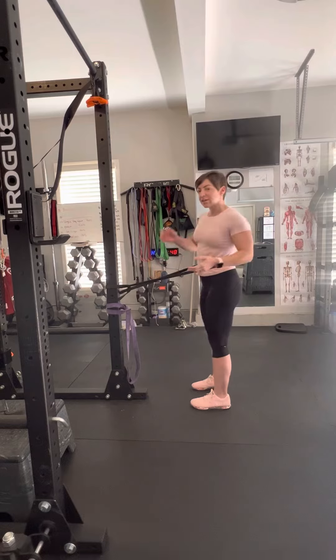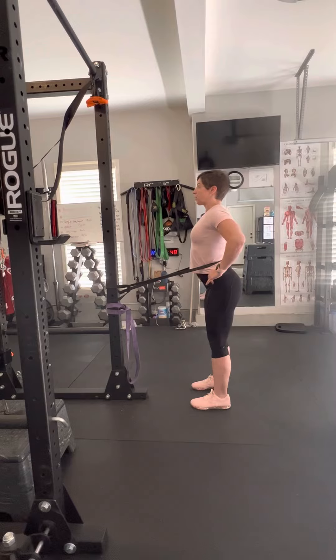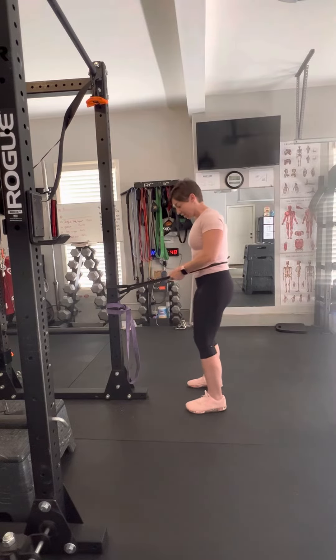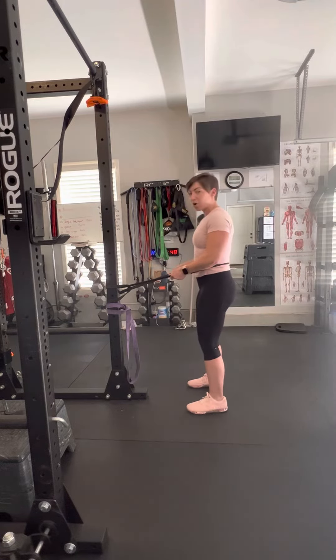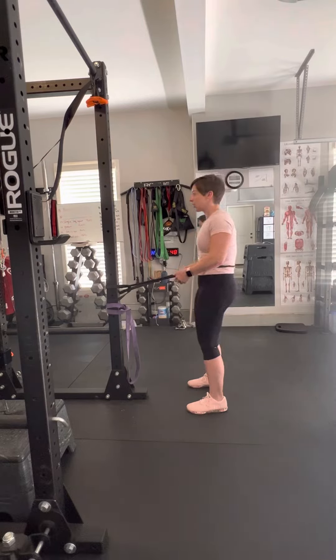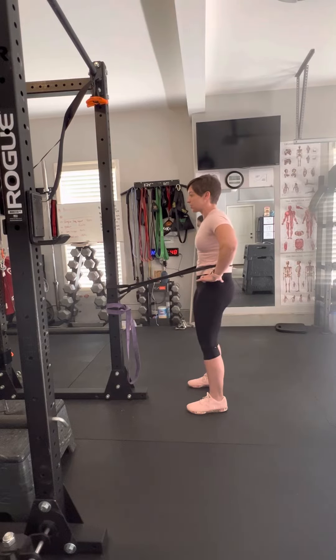If you're new to this exercise, what we're going to focus on is rounding the lower back and then crunching in by squeezing our core. To make this a little bit easier, step in a little bit closer, have a wide stance, you can hold on to the band and get this movement down — learning how to anteriorly tilt your pelvis and posteriorly tilt your pelvis, which includes some glutes and your core.